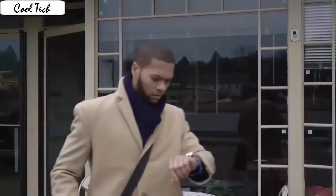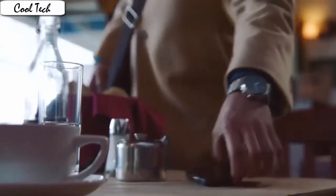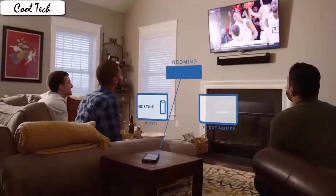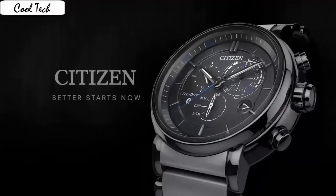Case material: Red titanium. Case diameter: 42.5mm. Case thickness: 12mm. Band material: Titanium. Band neck: Men's standard. Band width: 23mm. Band color: Silver. Dial color: Black. Bezel material: Titanium. Bezel function: Stationary calendar date. Movement: Japanese Quartz.